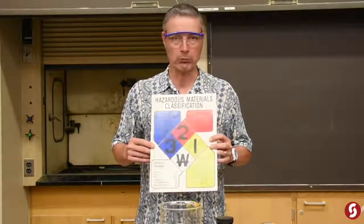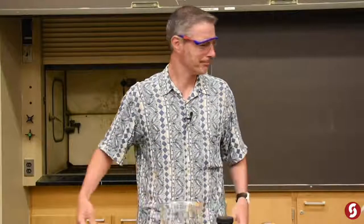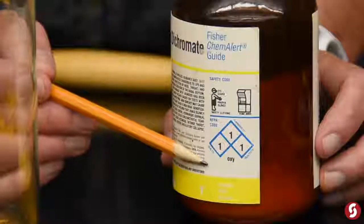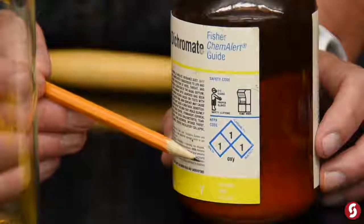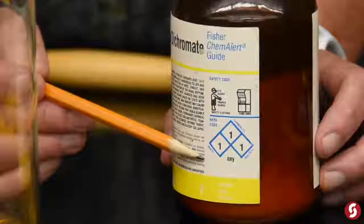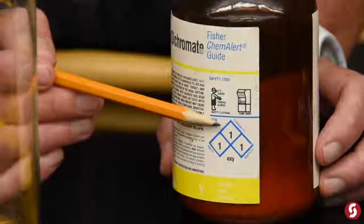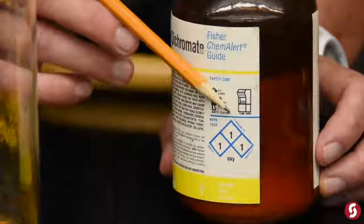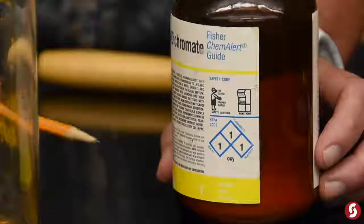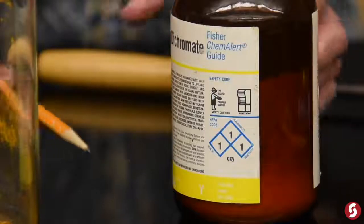Not that animals aren't welcome to watch — it's just that they can't read. Okay, so if we look at the NFPA label for ammonium dichromate, it's got three ones. It goes from zero, meaning no hazard, to four, meaning very hazardous. It's a one for health because chromium is a suspected carcinogen, so I'm not going to go eating or breathing much of it. For fire, when I apply heat it will decompose, and for reactivity, if you apply enough heat it'll decompose and oxidize other things including the nitrogen in the ammonium. So let's go do the reaction now in the fume hood, because there are ones there.